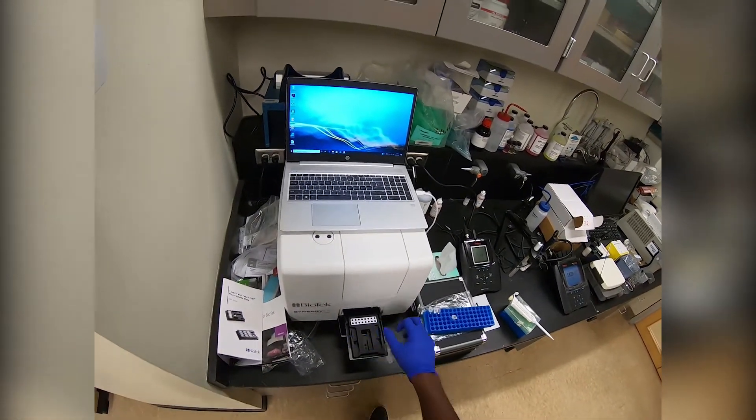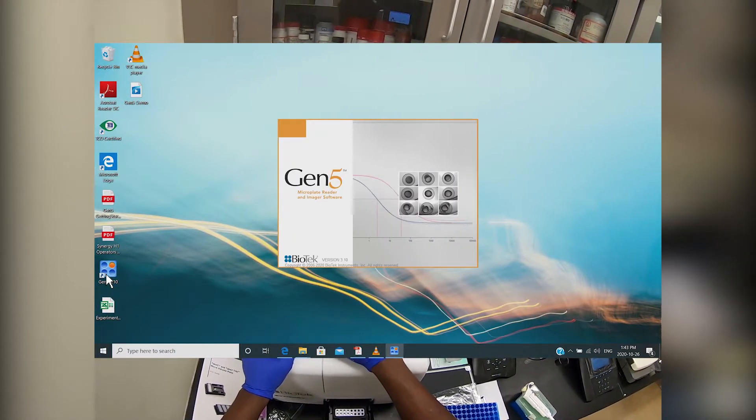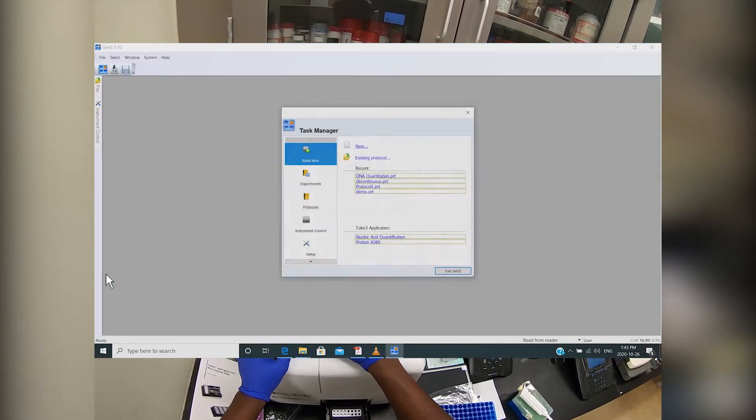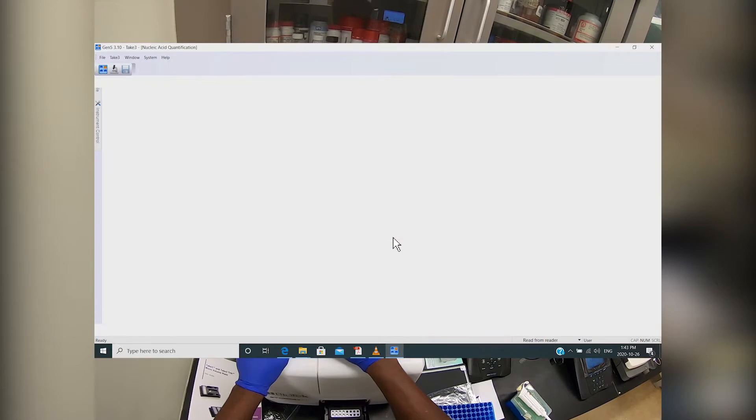If the computer's sleeping, just hit the power button to wake it up. There's no sign-in password, then you can go ahead and run the Gen5 software. Once you get to the task manager screen, you can click on nucleic acid quantification.